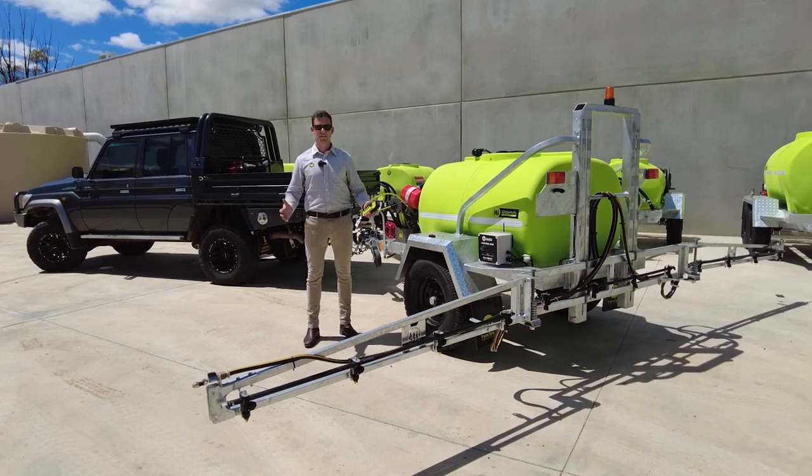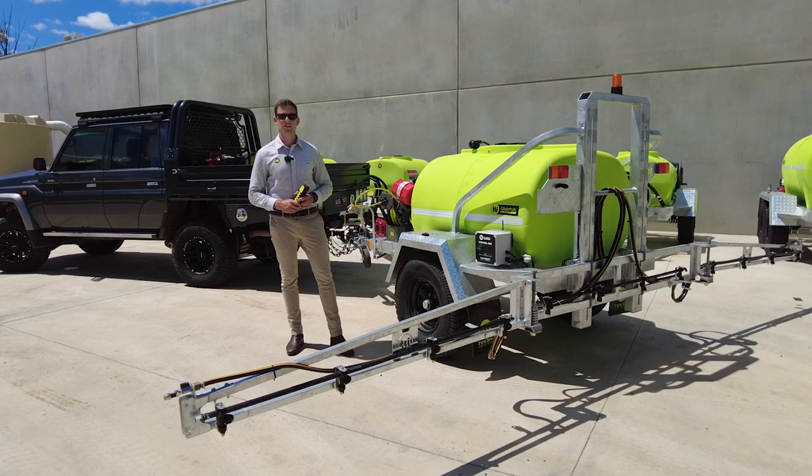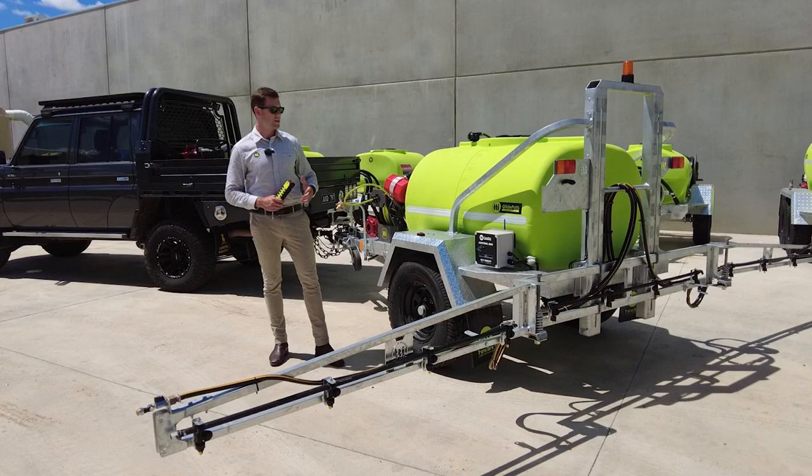My name's Rolf from TTI, here in front of our new thousand litre glide path spray trailer. TTI designs, develops and manufactures right here in Australia.